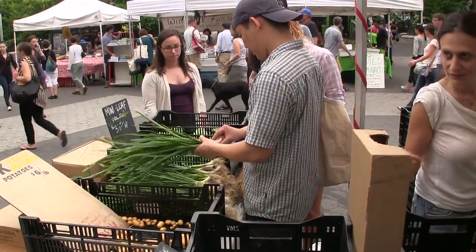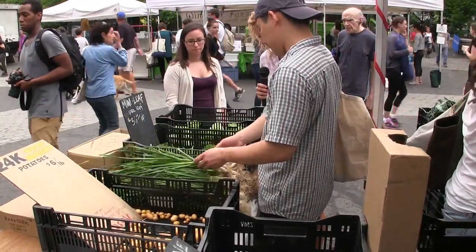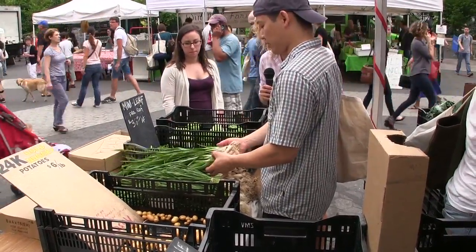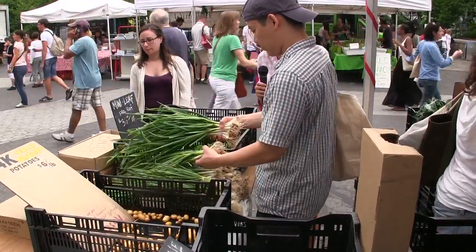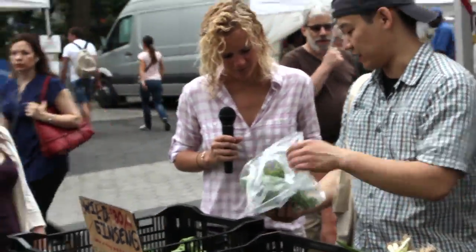He doesn't have the red ones, but these are always nice as well — good substitute. It's just the green spring onions, so we'll get a couple of these. We're also getting some baby pea leaves, really tiny ones. We'll use these for garnish.